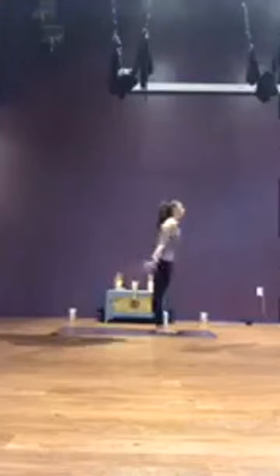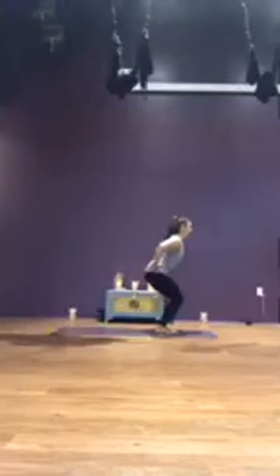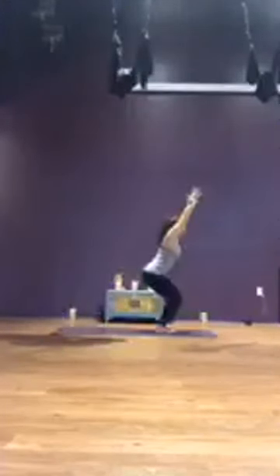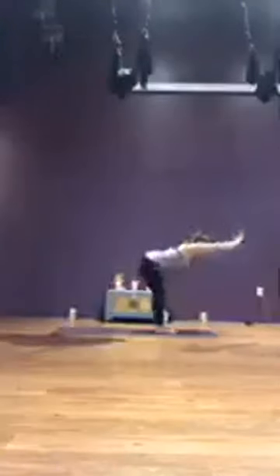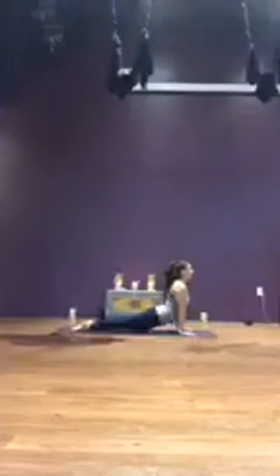Sun salutation B — inhale, sweep up, bend the knees, sit your seat low for chair pose. Tuck in the tailbone, keep the chest lifted, heart open, shoulders relaxed. Last weight is in the heels. Breathe. Sit a little bit lower, reaching high through the fingertips. Take one more breath and exhale, forward fold over straight legs. Inhale, halfway lift, lengthen.